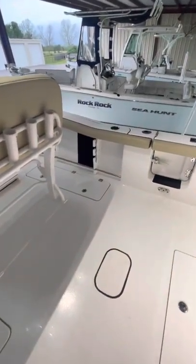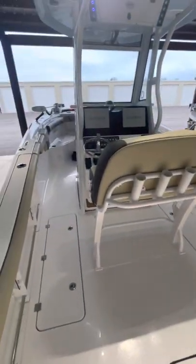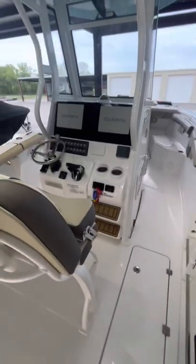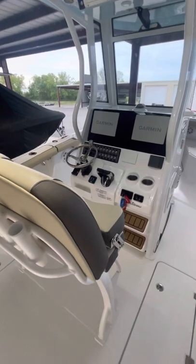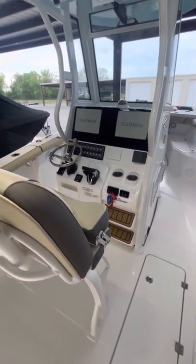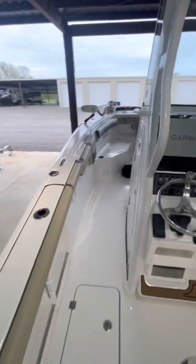That's about it on the inside. I just wanted to give everybody a little review of the 2022 model — a few minor changes they've made, pretty similar to the 2021 models. Very minor things. Overall we're pleased with it, love the boat, and plan on getting out and doing some fishing here the next couple of weeks.